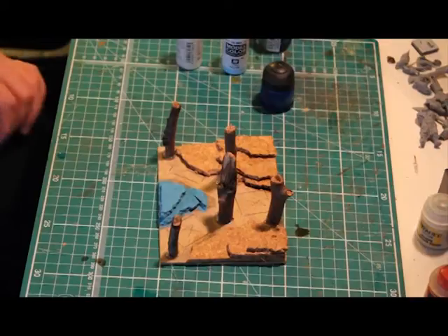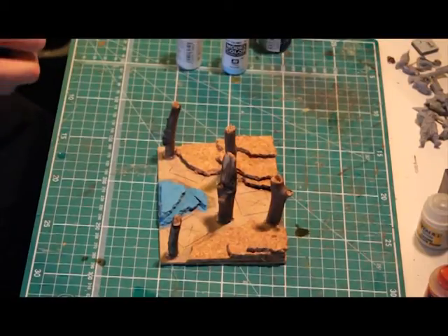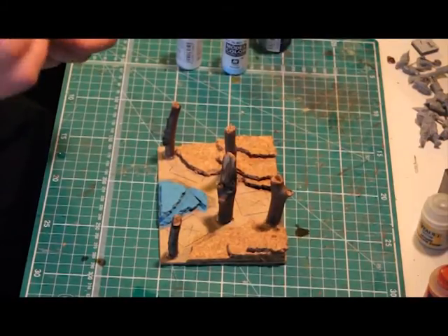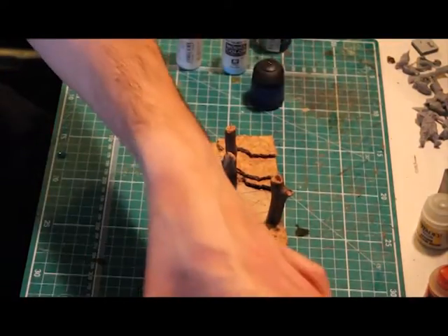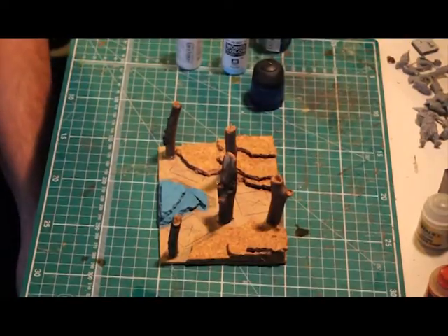Now the base layer's complete, we can start applying the wash. It's great for getting into the nooks and crannies you may have missed, because painting cork can be quite difficult in those areas. It also darkens the first layer, so we can then apply that same colour over the top of the glaze once it's dried to create that light source effect. I personally use the Games Workshop Blue Glaze, but any navy blue ink wash or glaze from any range will be fine.